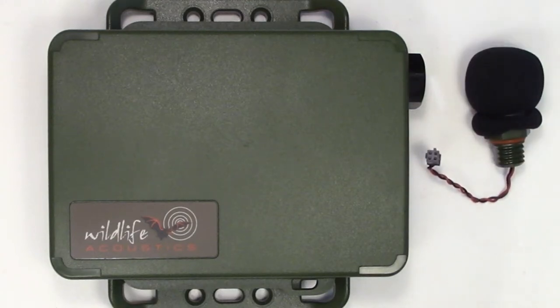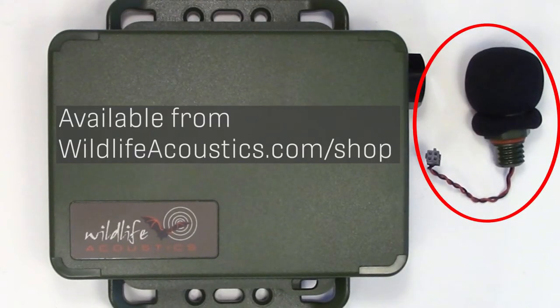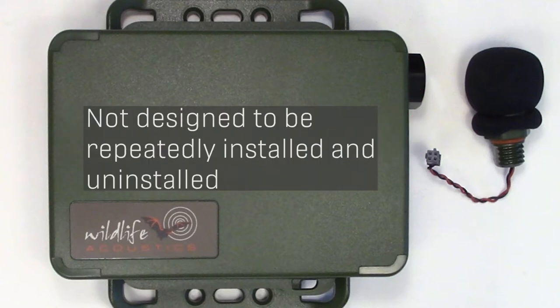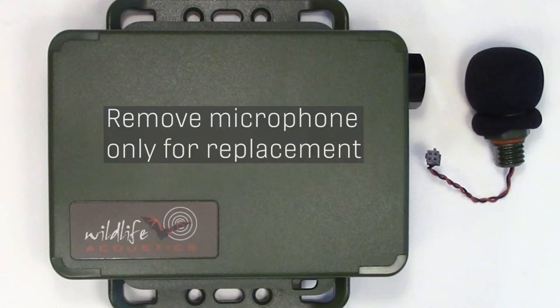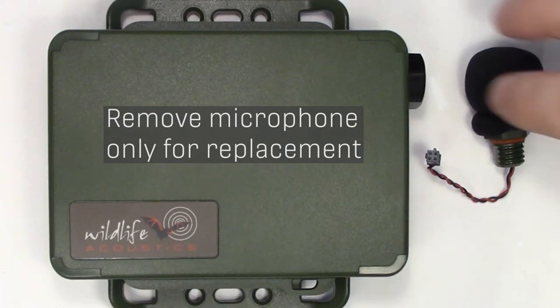Here is the optional second acoustic microphone. You can purchase this directly from Wildlife Acoustics and add it to your Songmeter Mini-Bat at any time. The microphone is not designed to be installed and removed repeatedly — doing so could break the connection wire. Once the microphone is installed, it should only be removed if it needs to be replaced.